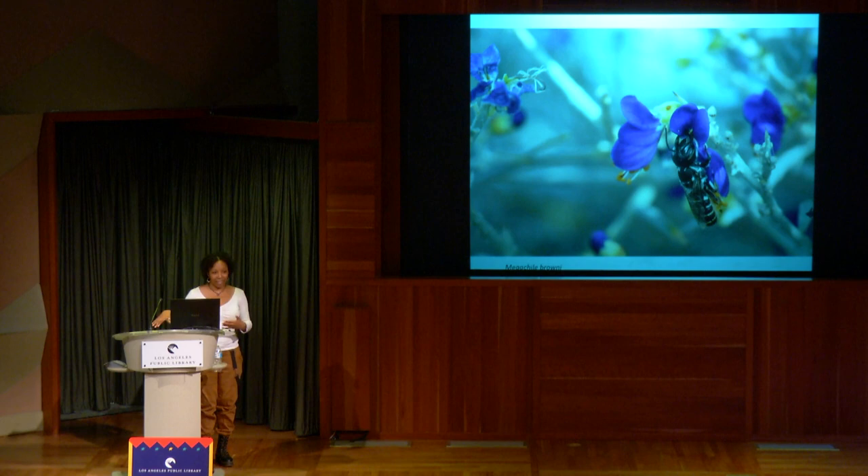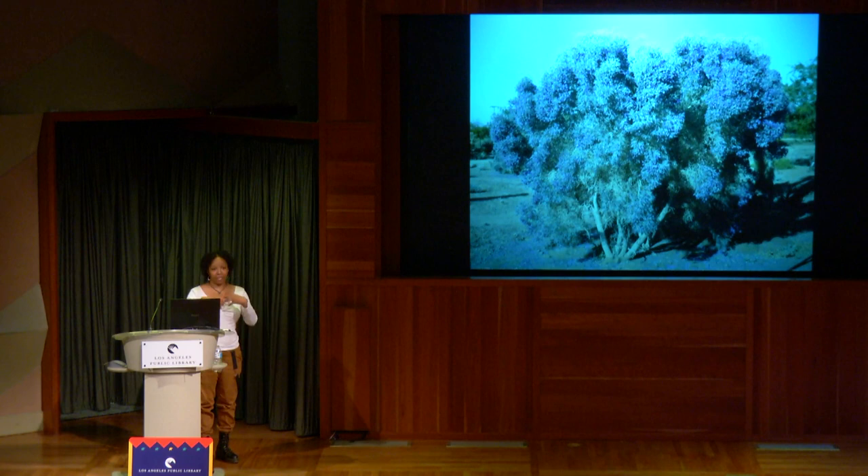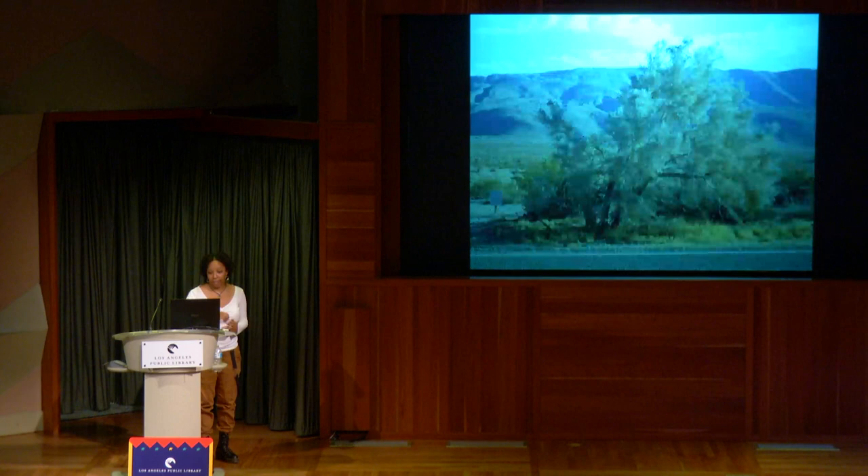This is what the plant is supposed to look like — but because it was so hot and in the third year of a drought due to climate change, this is what the plant actually looked like. I wasn't sure the bees would still be there.